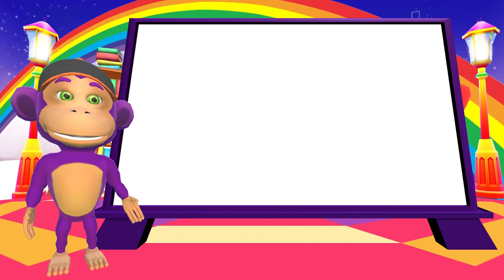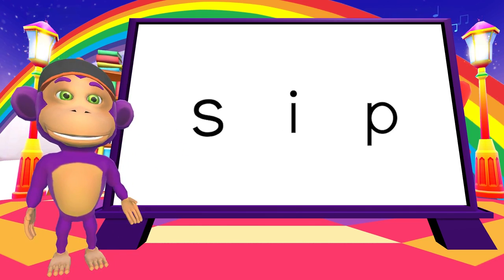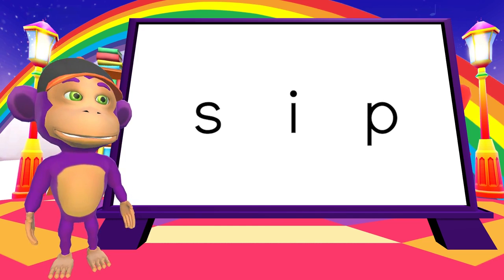Let's change the middle sound. S. I. P. S. I. P. S. I. P. Sip.